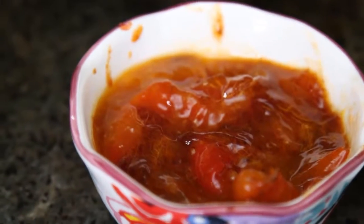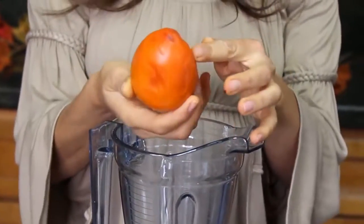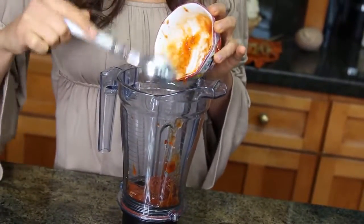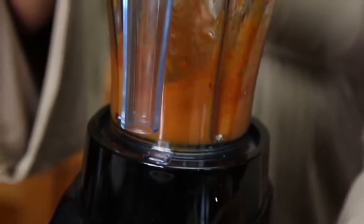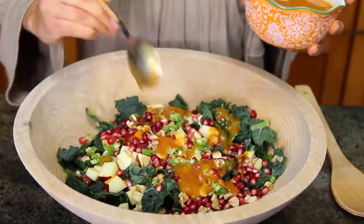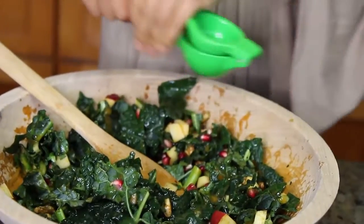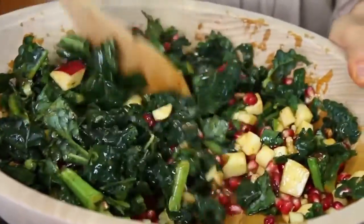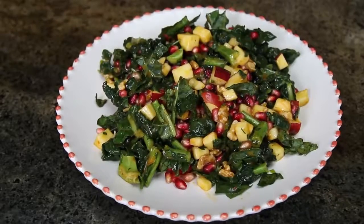You want your persimmons to be very soft, like so. Once they're soft, that means they're ripe — they're not gonna be bitter, they're actually gonna be very sweet, and they make a great base for a dressing. You're gonna put one to two persimmons in your blender with a little bit of serrano pepper and about half a cup of water so it blends well and isn't too thick. Once blended, add it to your salad, mix really well, and let it sit for around 15 minutes so the kale softens. I also added the juice of one lime — the acid balances the sweetness, and citrus helps break down the kale, making it softer and easier to digest.